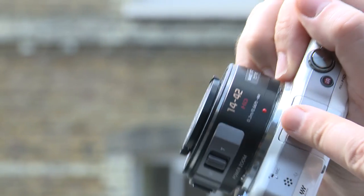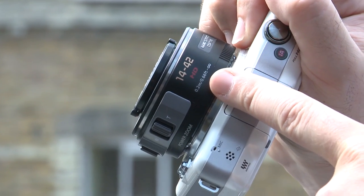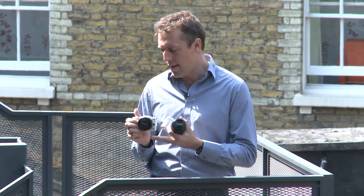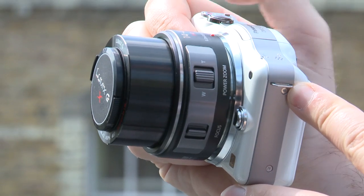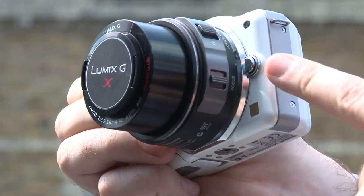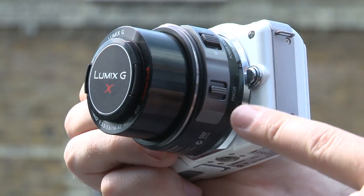First up, we'll have a quick look at the 14-42mm lens. At first glance, this might look like a 20mm pancake lens, and that's because it's a collapsible lens. We can see if we switch it on here that it pops out at the front. There's also a zoom control on the lens barrel and focus control too. Now that zoom control is particularly handy when you're shooting video.